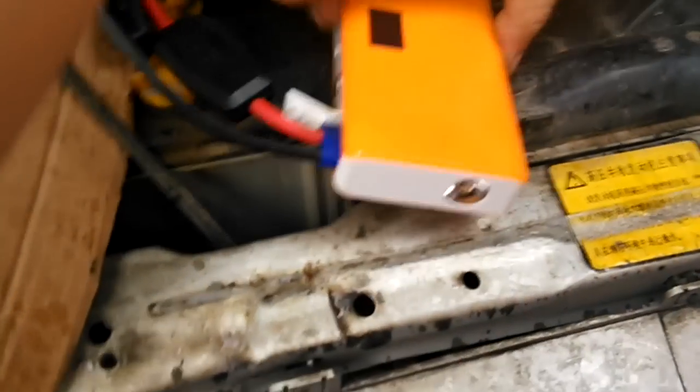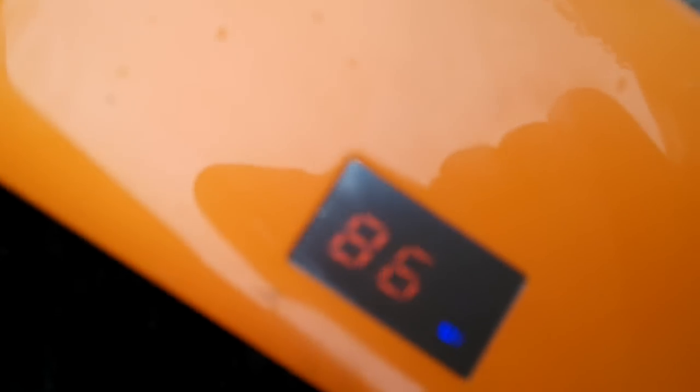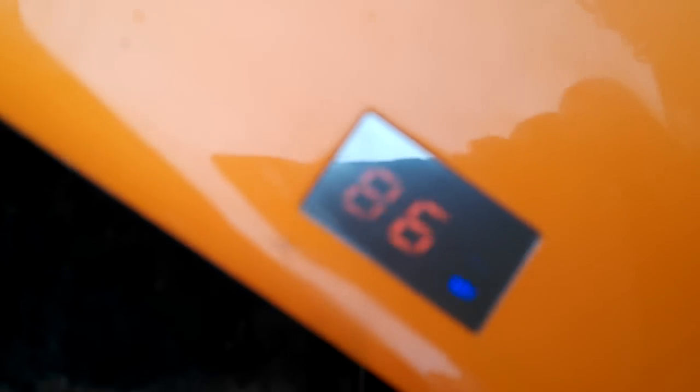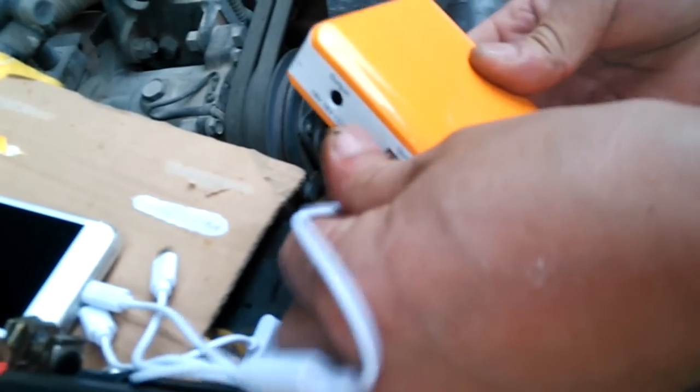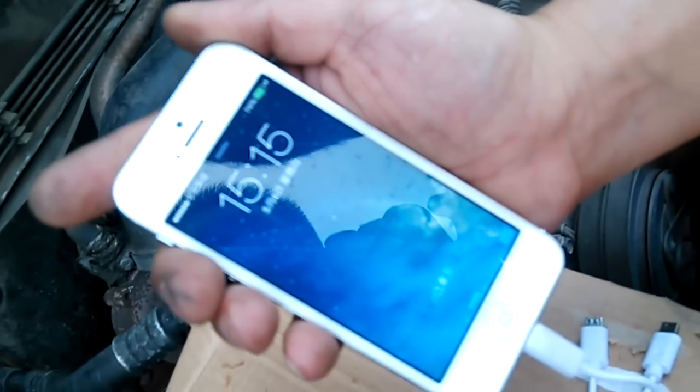And now we disconnect. You can see the power remaining is about 86%. And now we try to charge the mobile phone — yeah, it's still charging.